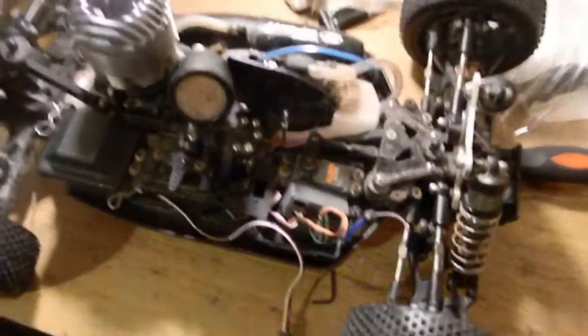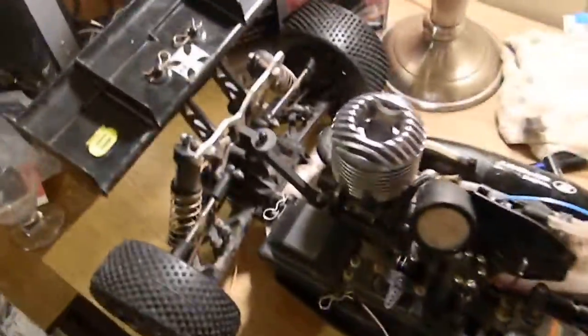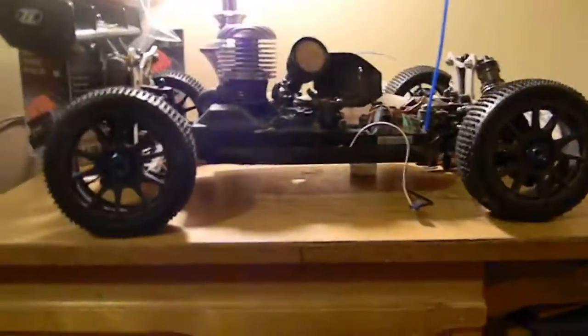The shocks need to be reworked because the back — as you can see they ride pretty stiff — and it kicks the rear end up actually a lot, so it handles funky. These tires are really really hard, so it slides around a lot.